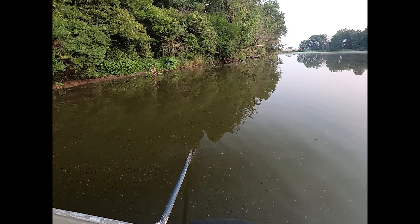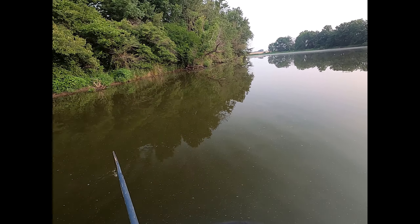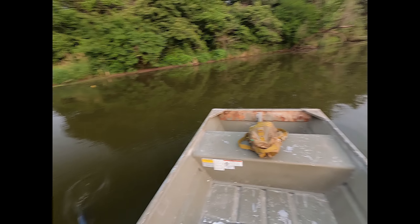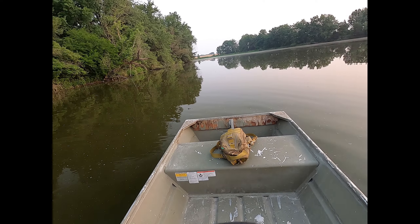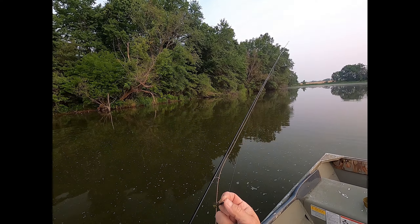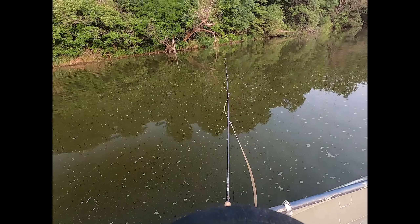I have not fished this arm of the lake before. Beautiful morning. No wind. This lake's got a lot of good bluegill in it. We'll see what's up along this edge. Start off with what's left of this best bluegill fly ever — I'm going to need to tie some more.